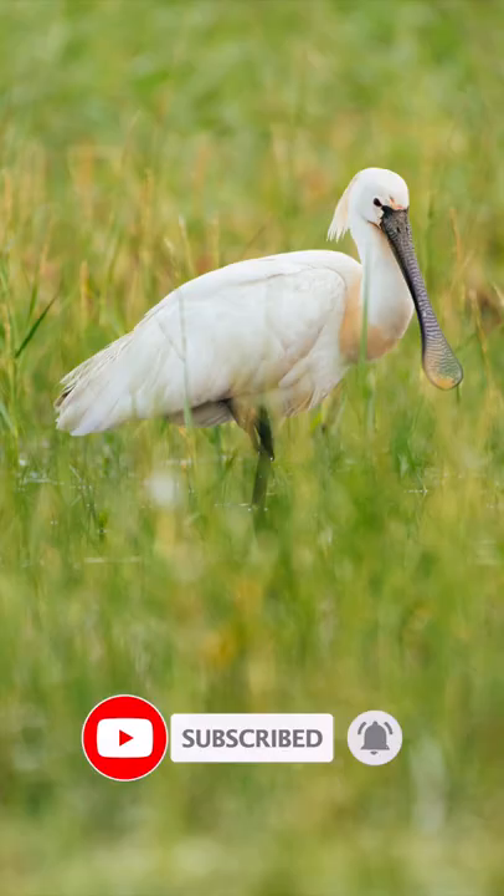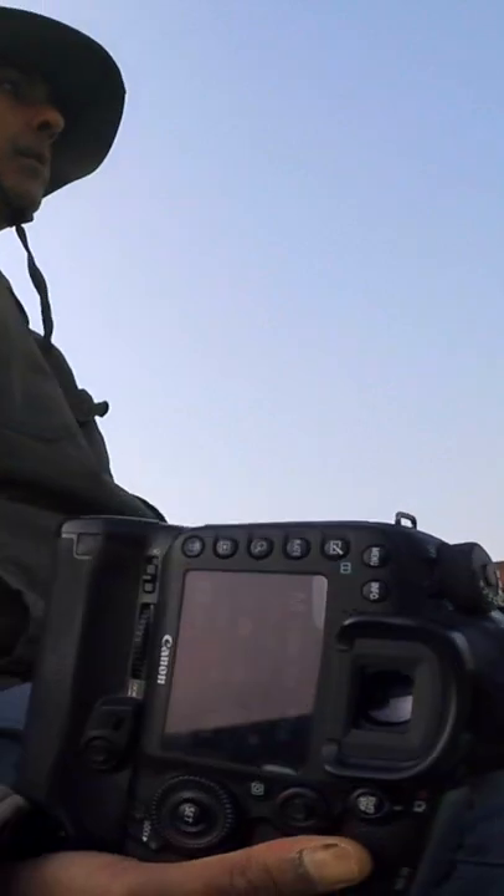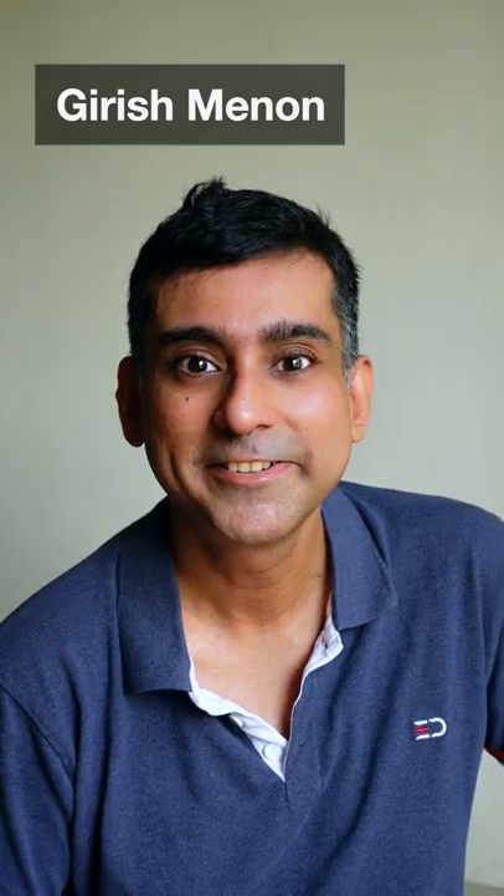So if you are researching a DSLR camera to shoot wildlife, look at how many cross-type points it has and use them more frequently. Please post your questions in the comments and I'll be happy to answer them for you.